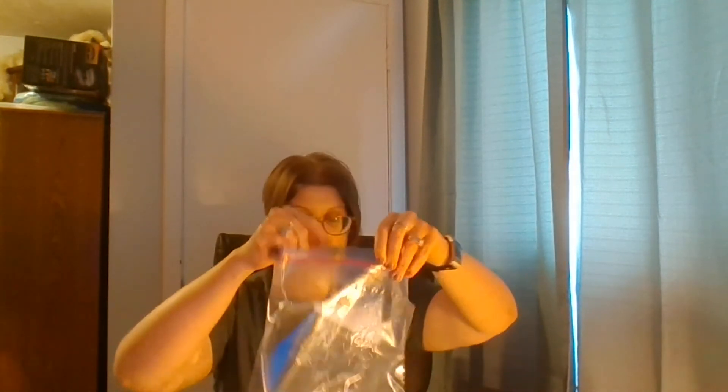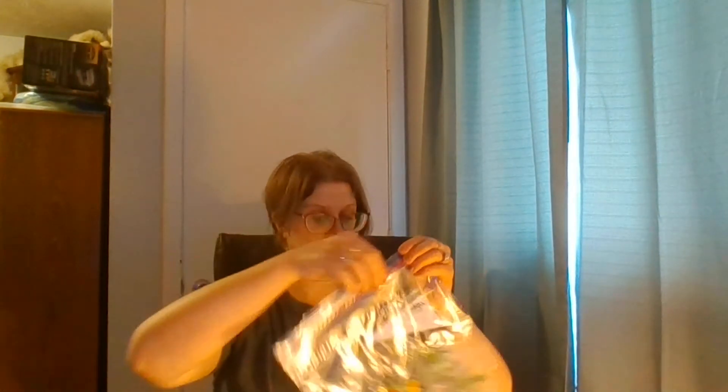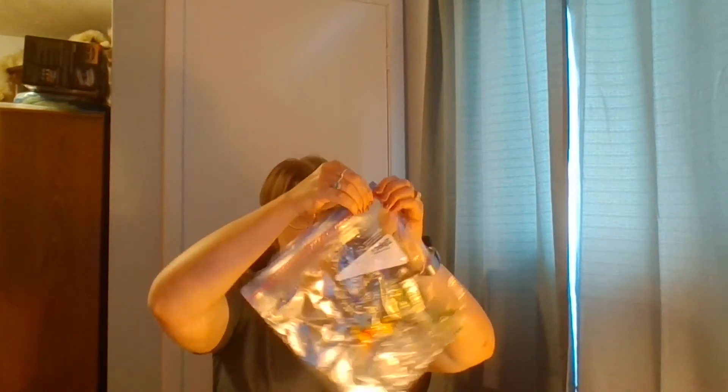And then just add flowers or whatever you find outside. I'm going to add some flowers — a red one — and some grass, and a stick, and another flower. Once you've got all the objects in here, you just simply zip it up.